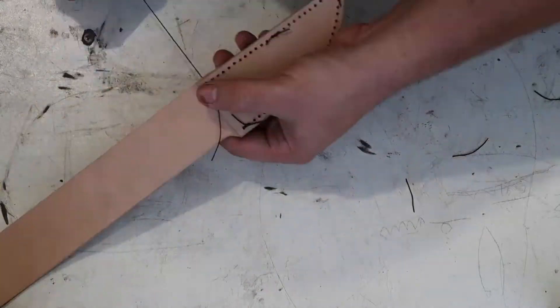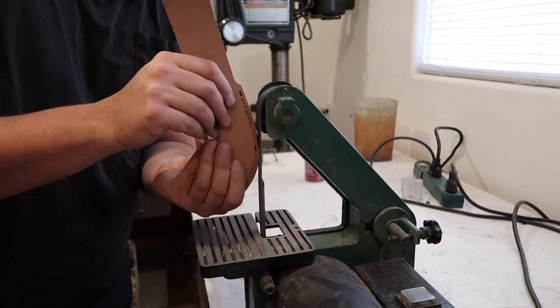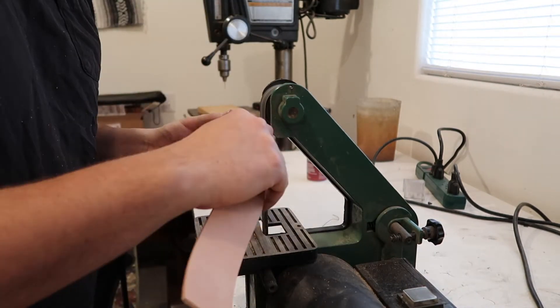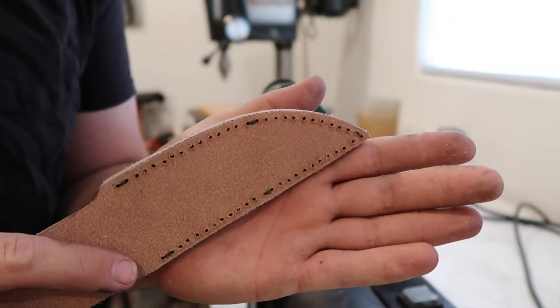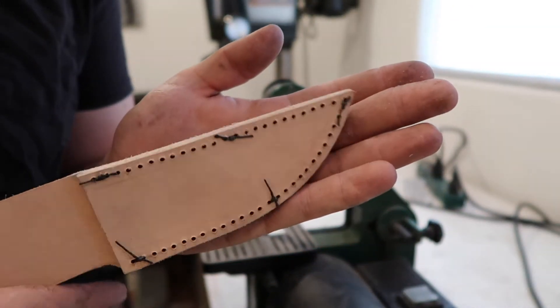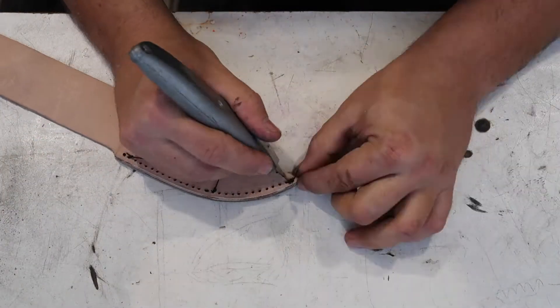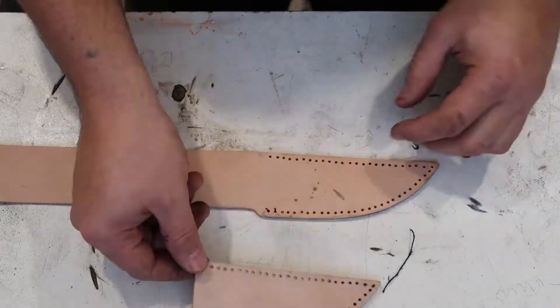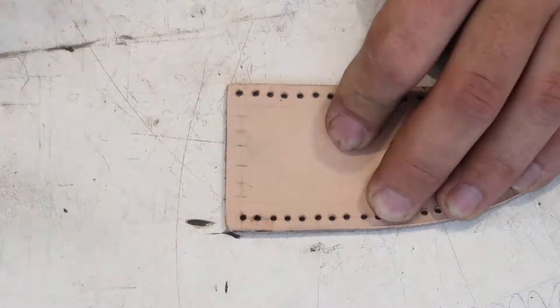Then I temporarily stitch it together in a couple of spots so I can shape the edge on the belt sander. After taking it apart I have a few more holes to mark out and drill, and we're done with that piece for now.